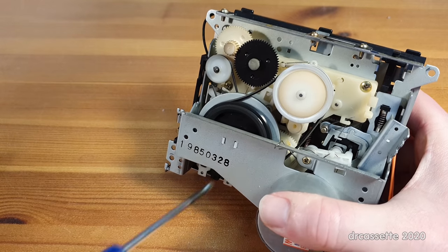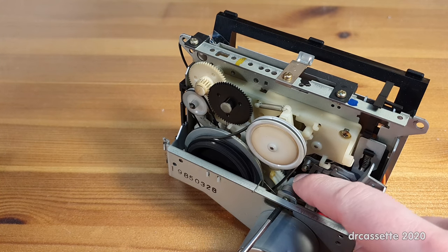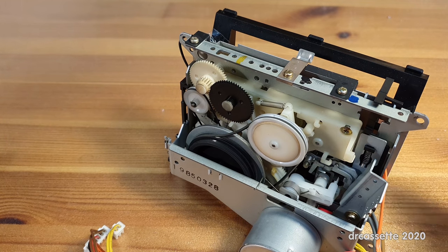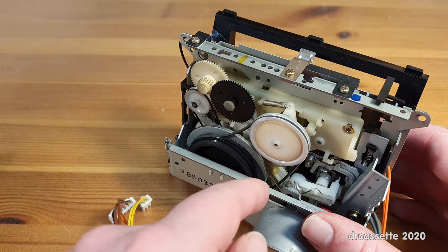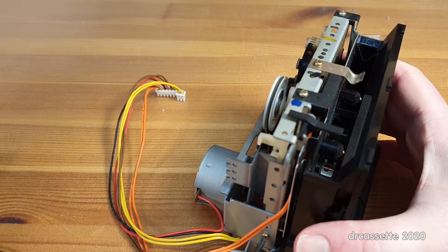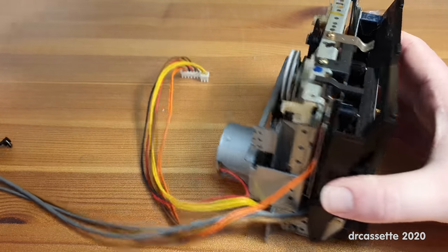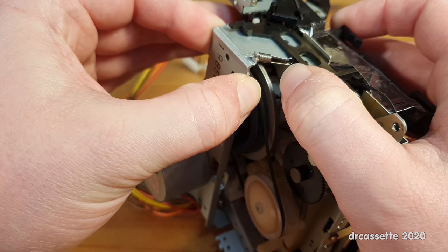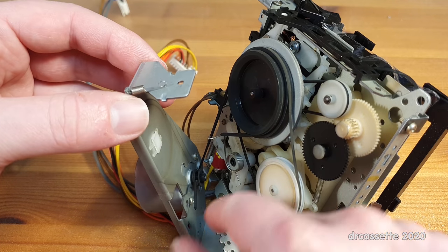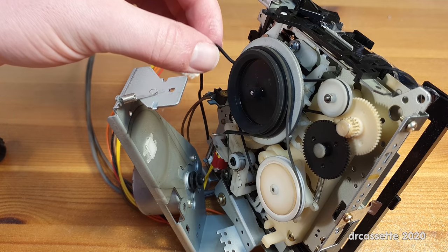Now the second problematic screw right here. This mechanism seems to be sitting on an axle right there, so taking the screw out should not cause it to fall apart completely. Then I've got to unhook this spring right here, and finally this screw, which is a fine-thread screw. As I'm taking this apart, the main belt has ripped.